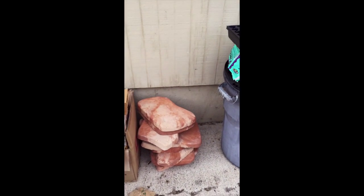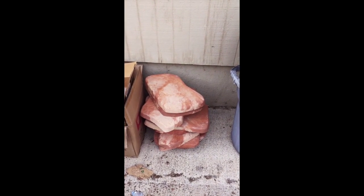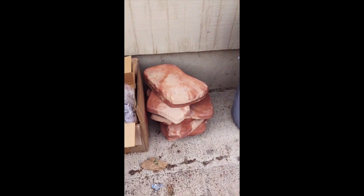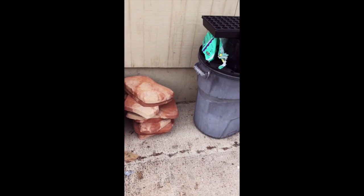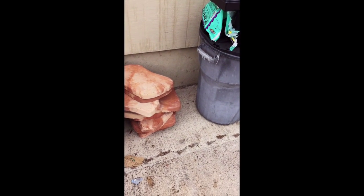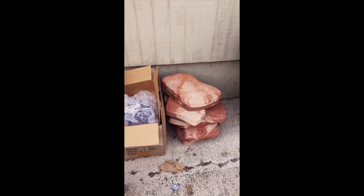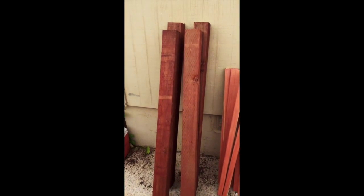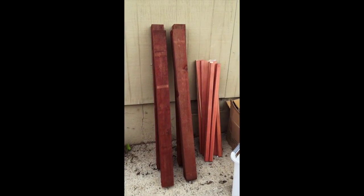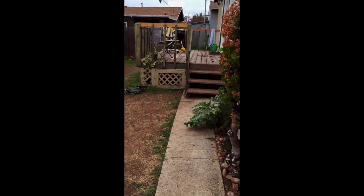These are some stepping stones for our back entry. This property is pretty unique in that you can't access the house without going through a locked fence, so you have to walk through the backyard. Right now it's sort of a dog bathroom and we need to get that cleaned up. The stepping stones create a little path to walk through. I also got a bunch of lumber yesterday to build a little fence to keep the dog out of the back part of the yard, which is where I want to do most of the true permaculture project.